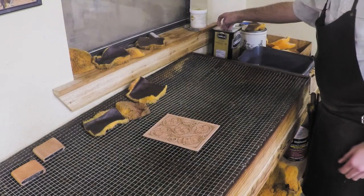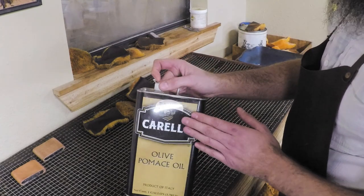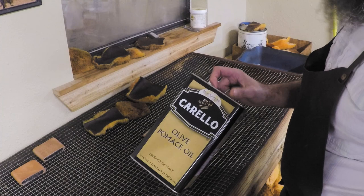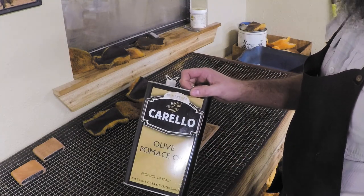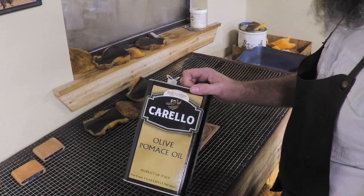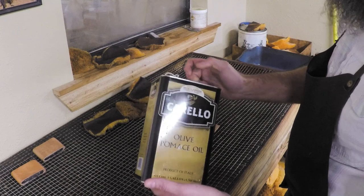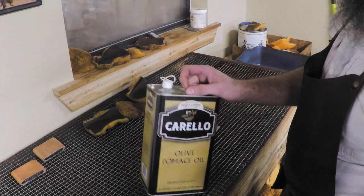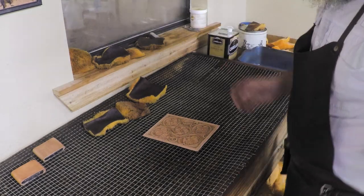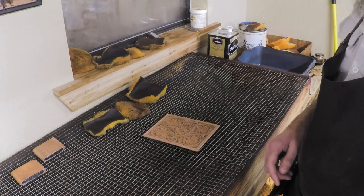The oil that I use — the brand doesn't matter — it's just olive oil. This happens to be the brand our local restaurant supply company carries. It's normal olive oil they'd use in a restaurant. You don't need this exact brand; any olive oil will work. You can also use vegetable oil, neatsfoot oil, or peanut oil — any of those would be good.